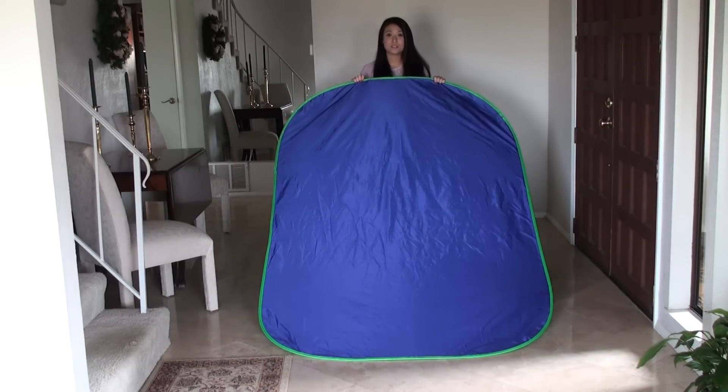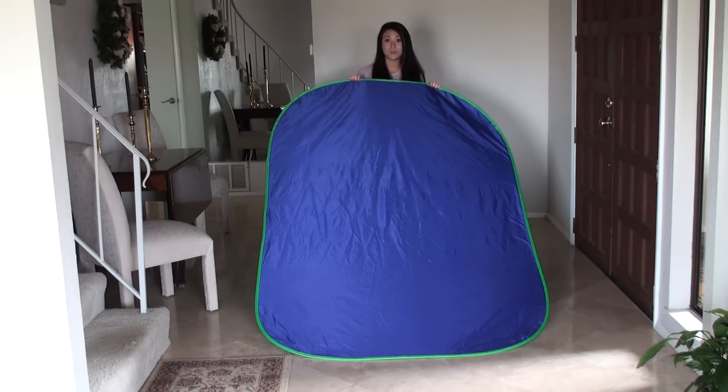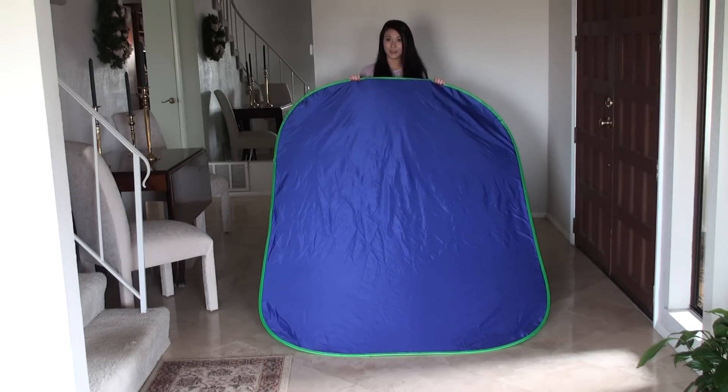Hello! Green Screen Wizard is now selling a brand new $35 green screen with reversible sides. One side is blue and the other side is green. And today I'm going to show you how to fold a green screen.